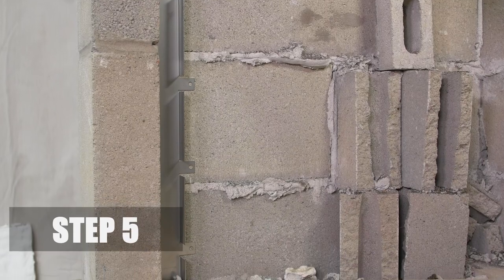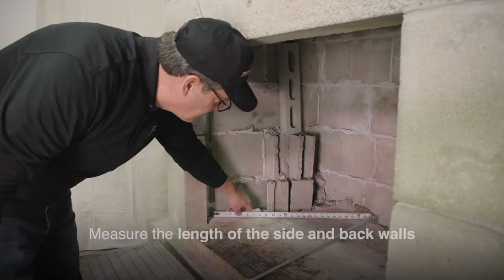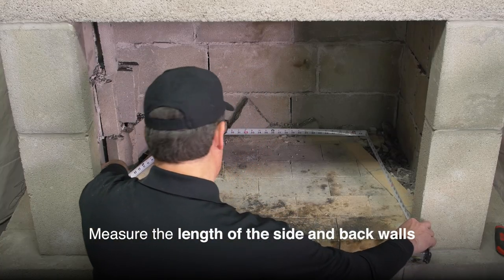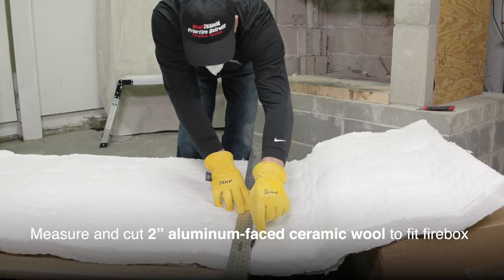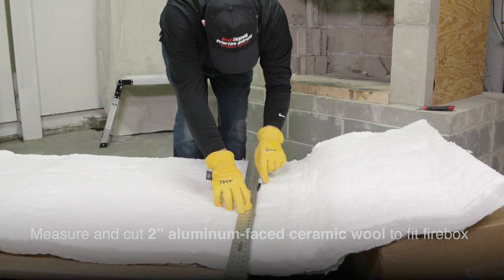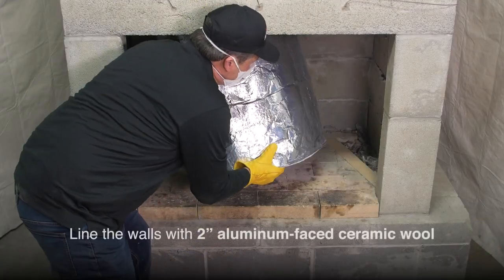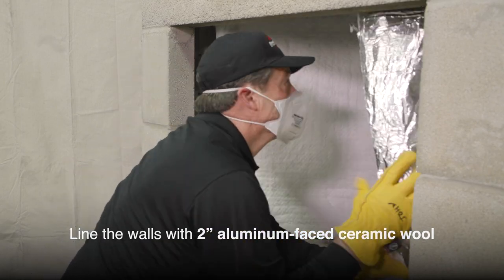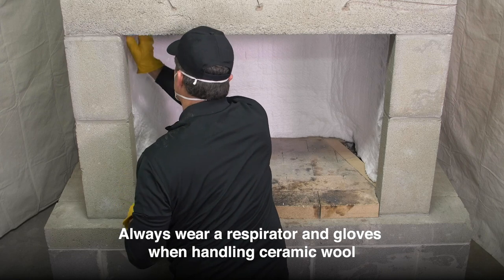Step 5. Starting at the backside of the side trim channels, measure the length of the two side walls and the back wall of the fireplace. Measure a length of two inch thick aluminum face ceramic wool to fit the walls of the firebox, then line the box with ceramic wool. Always wear a respirator and gloves when handling ceramic wool.